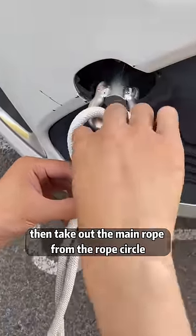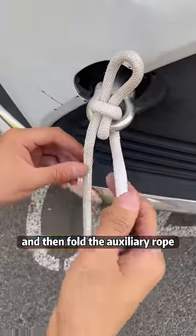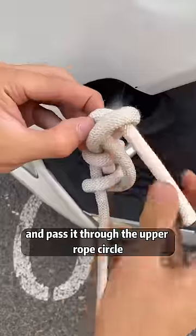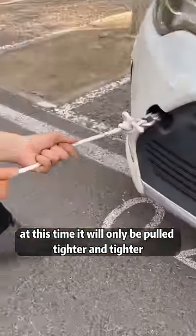Then take out the main rope from the rope circle. Fold the auxiliary rope around the main rope in half and pass it through the upper rope circle. At this time, it will only be pulled tighter and tighter.